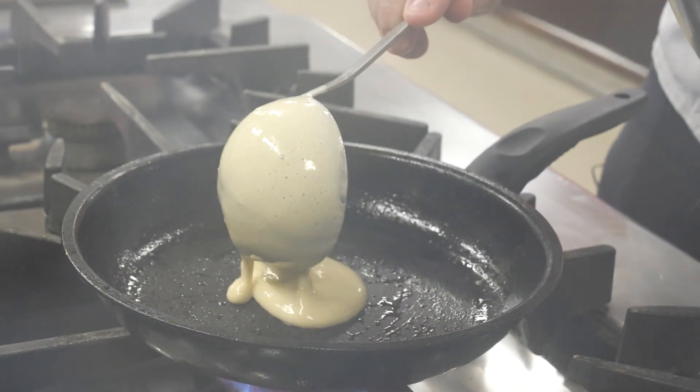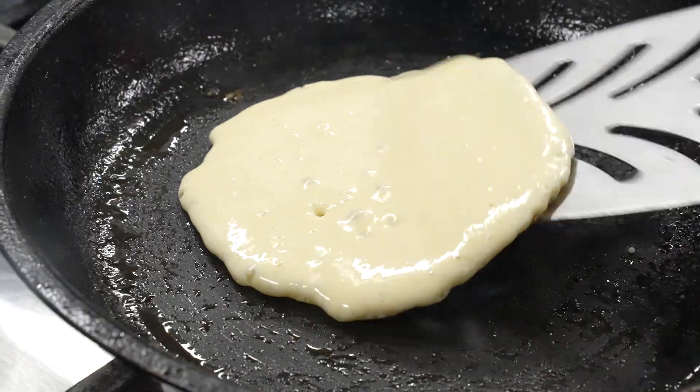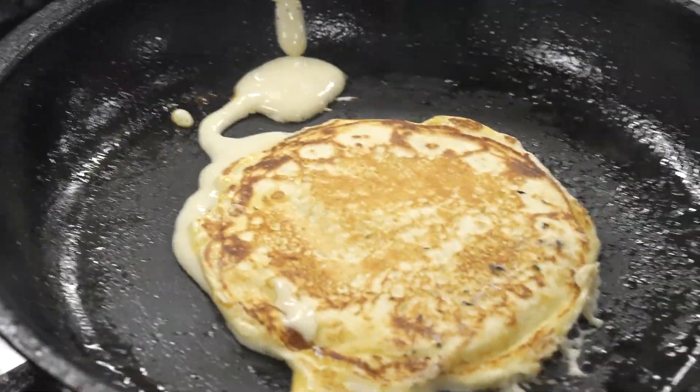You just want to put a half ladle of the American pancake mix in. You want the pan quite hot so it holds its shape.